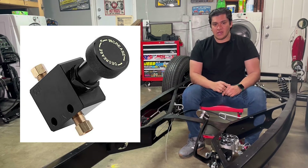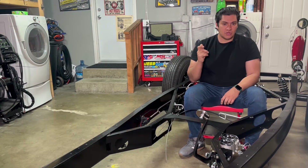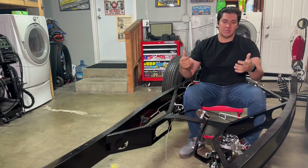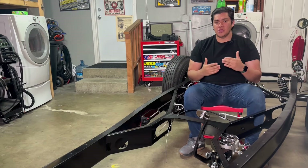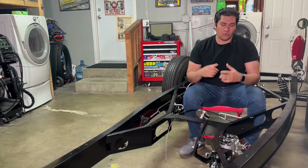The proportioning valve is usually a simple inlet, outlet, and a knob. As you turn the knob in, it reduces the amount of pressure in the rear; turn it out, it increases. That's something you're going to adjust and tune once your car is fully built and on the road.